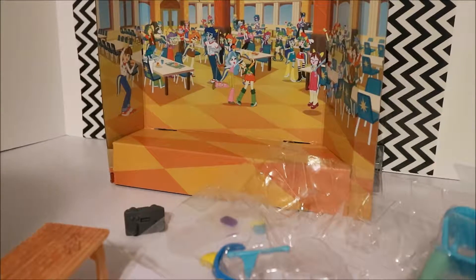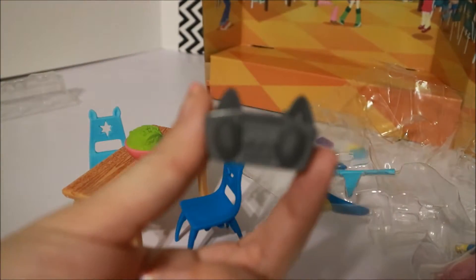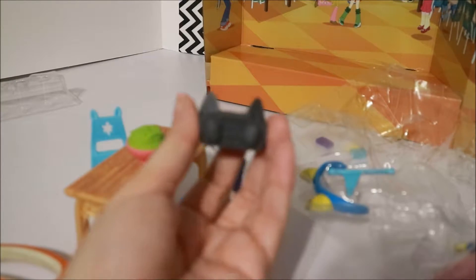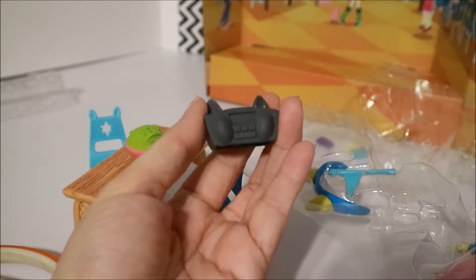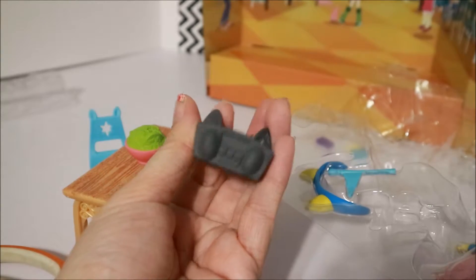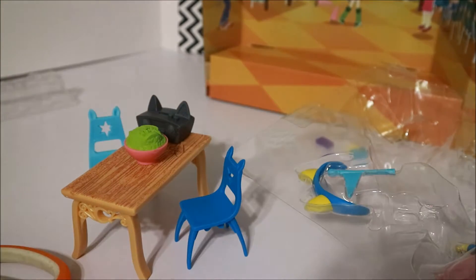And in here we have two chairs, our table, our salad. And what lunch room is complete without a jukebox? A jukebox — without a pony radio. I'm pretty sure we never listened to radio in our cafeteria. I don't remember this.